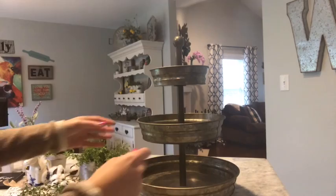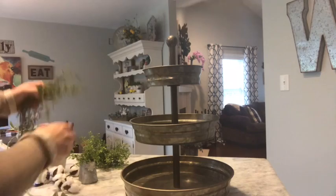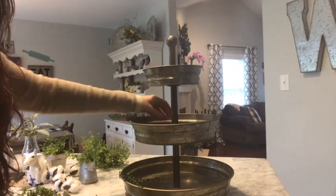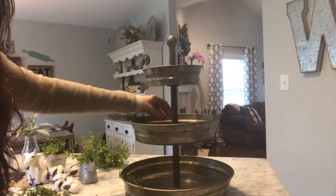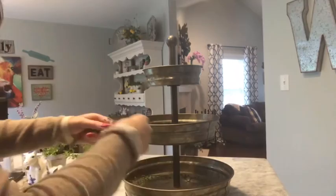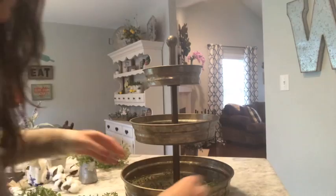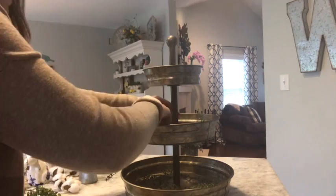I'm going to use this as the front because on the other side is the seam where the metal was formed together. This is some greenery from Hobby Lobby — I don't know the name of it. All I do is put greenery in the bottom just to add a little pop of green, not so much silver. I just scatter it throughout, it doesn't have to be perfect. I do like to hang some over the sides.